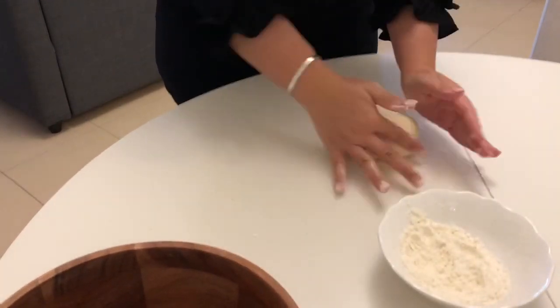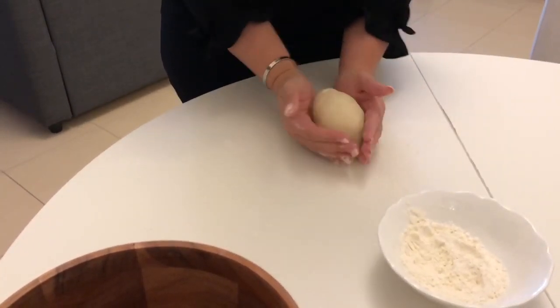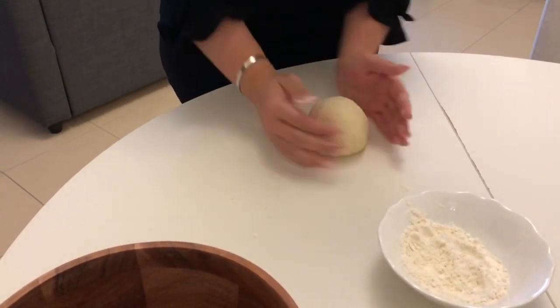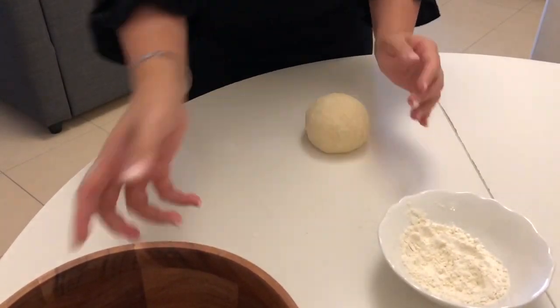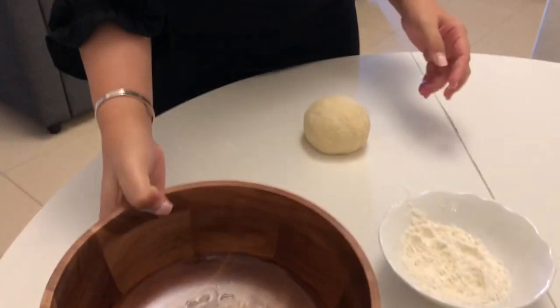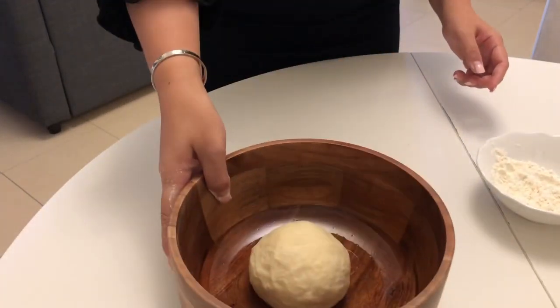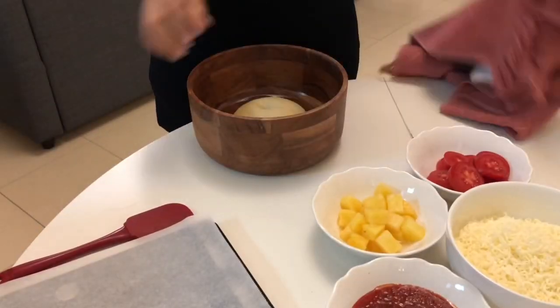At this point, start forming your dough into a circle. Prepare a bowl with oil in it, then place the dough so it will not stick, and don't forget to put oil on top of the dough before you cover it for one hour.